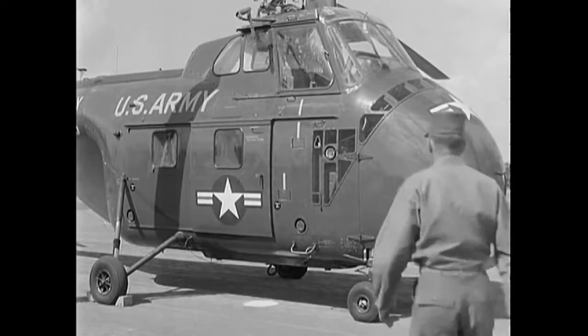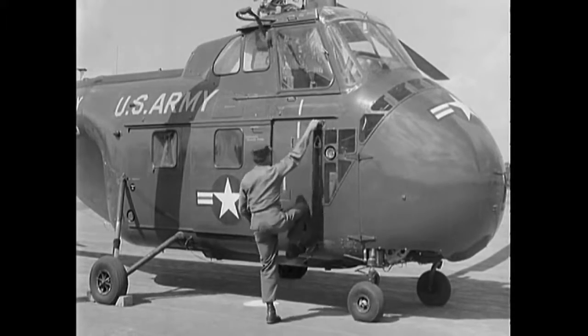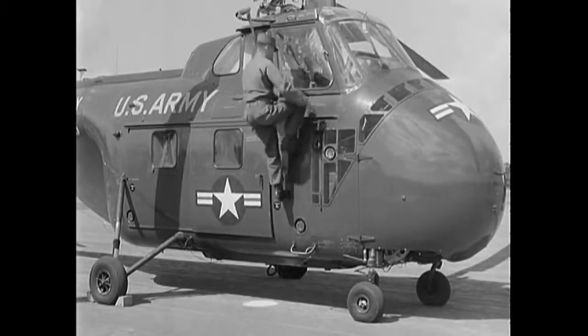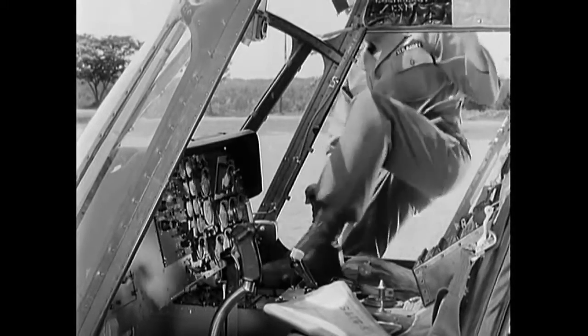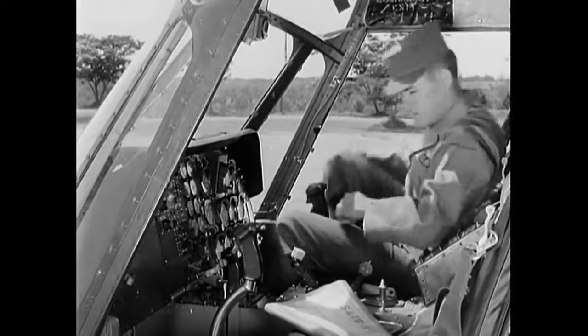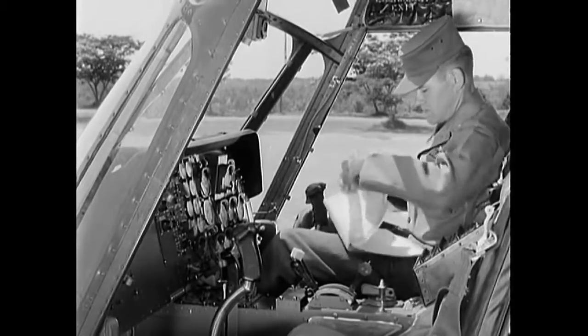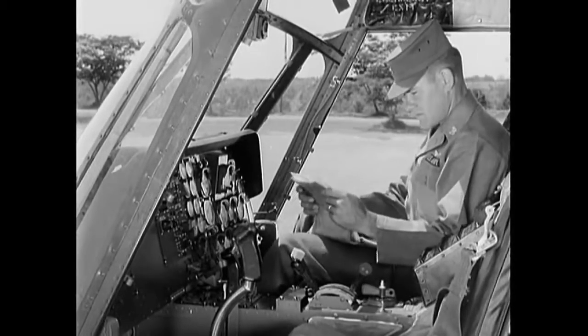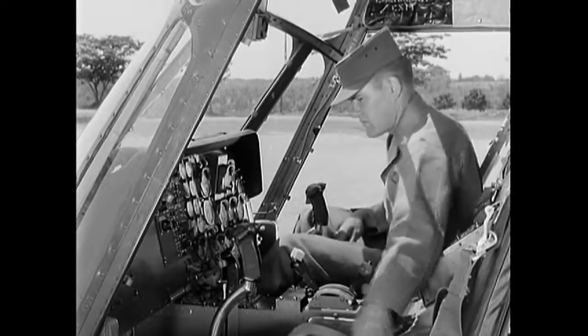You start your pre-flight inspection in the cockpit. Steps are provided on either side of the fuselage, or you may enter from the cargo compartment. There is much more to inspect on the H-19 than on the reconnaissance type helicopter, so you will be shown only the main steps of a pre-flight. To make sure the aircraft is cleared for flight, first examine Form 781.